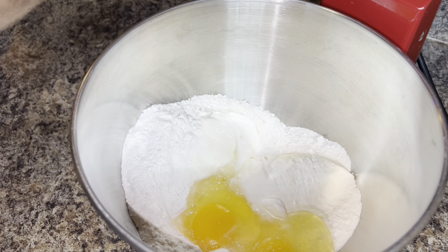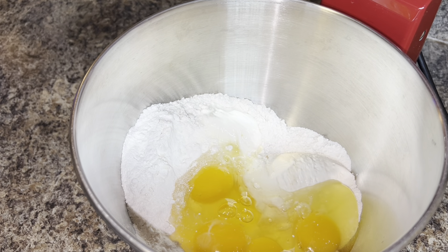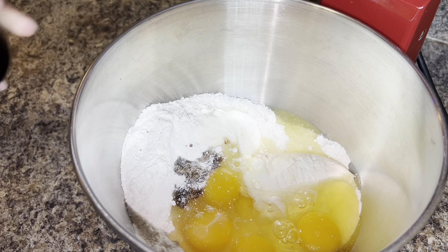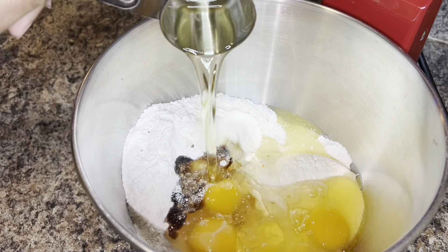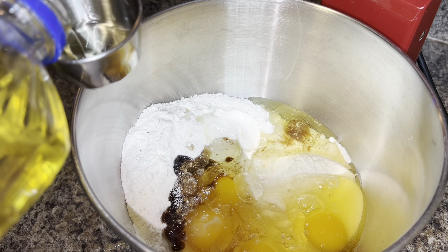Then you're gonna add four large eggs, also at room temperature. You're gonna add about two teaspoons of vanilla extract, then you're gonna add three-fourths cup of vegetable oil.